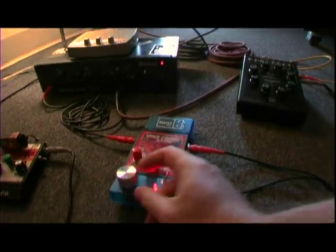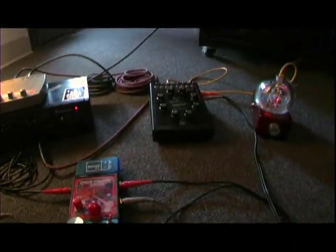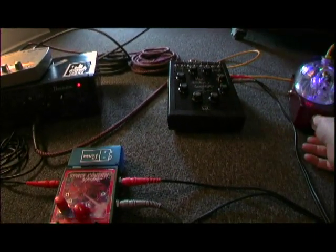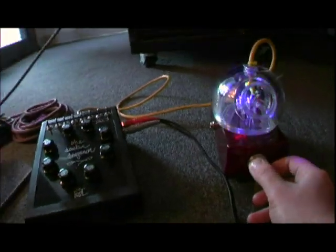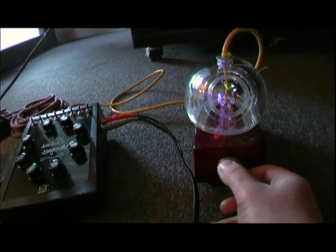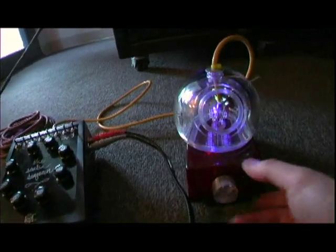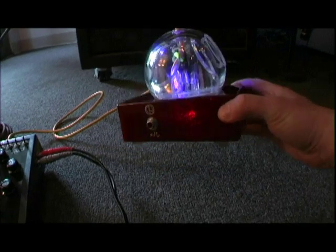Right now it's plugged into the Atari Space Cavern Synth, so we don't really get all the fun things that it can do. Basically what we've got here is the rate on the front — the brain, as I call it. I call it the SCUBA Sequencer because it kind of looks like a little diving bell.